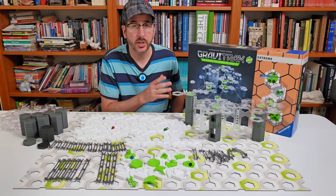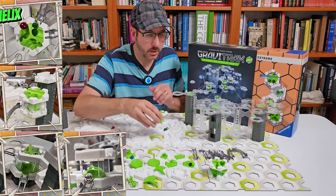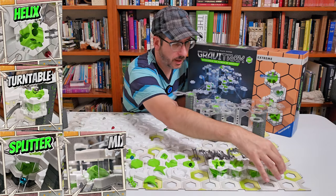But here's where the Xtreme Starter Set is really unique. It comes with four of the six Pro elements: the Helix, Turntable, Splitter, and the Mixer.